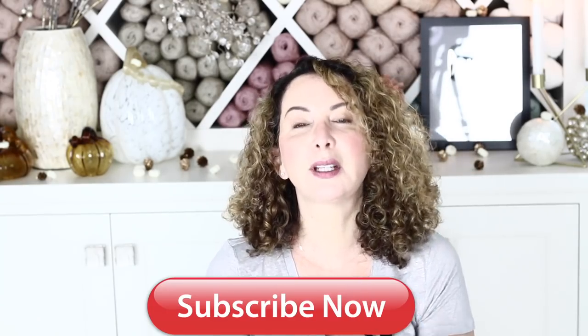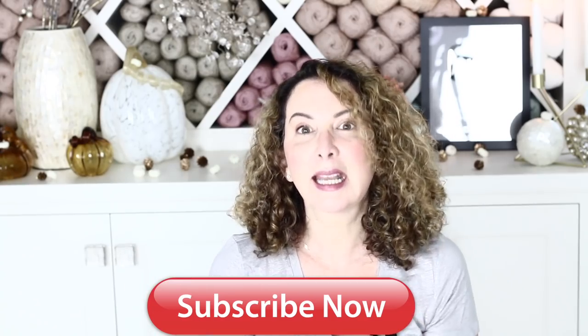If you are not subscribed to my channel, don't hesitate to do so — it is totally free. I would love for you to join my crochet family. Hit the subscribe button and also click on that little bell next to it, and you will be notified every time I post something new. I will continue to post one tutorial per week as much as I can, sometimes yarn reviews.